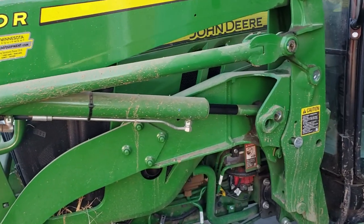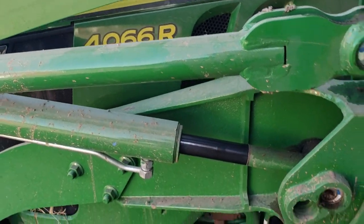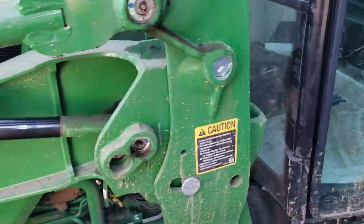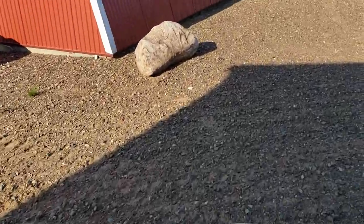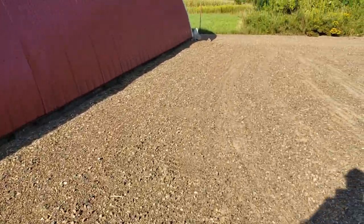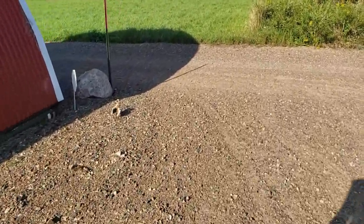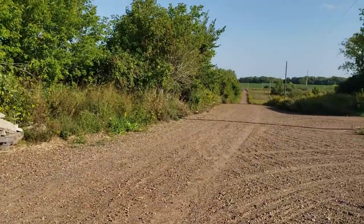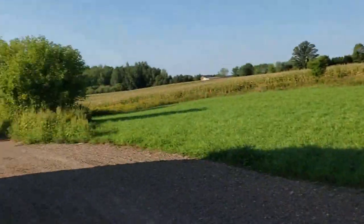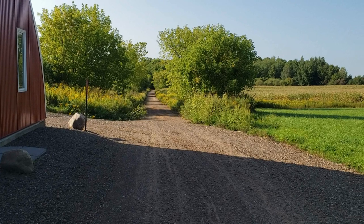Today we've got the 440r loader here on the 466r on the farm. We've got a pretty long gravel driveway — about a quarter mile that way and a quarter mile this way. You can see how it closes in there. There's just not a lot of traffic on it and the weeds like to come in.